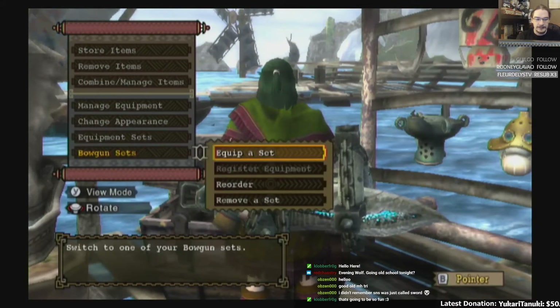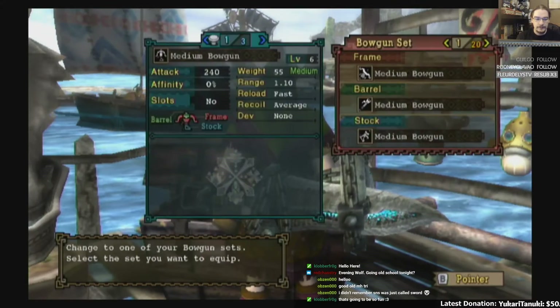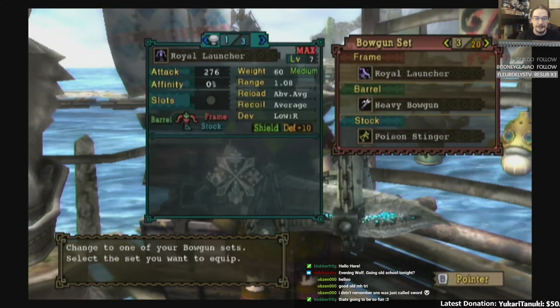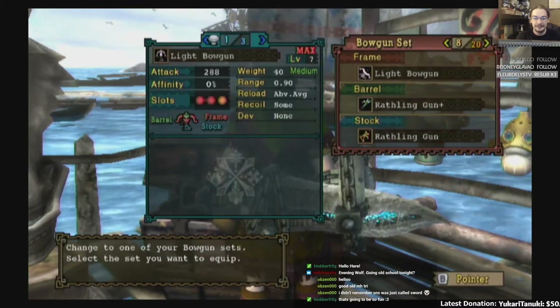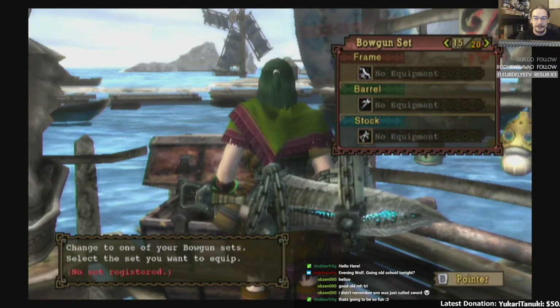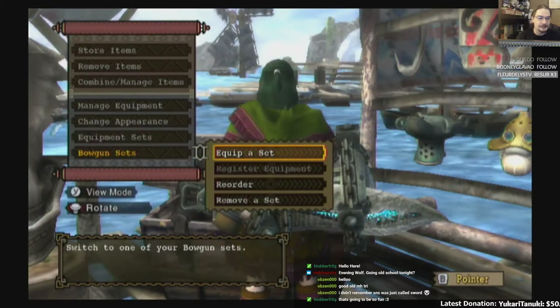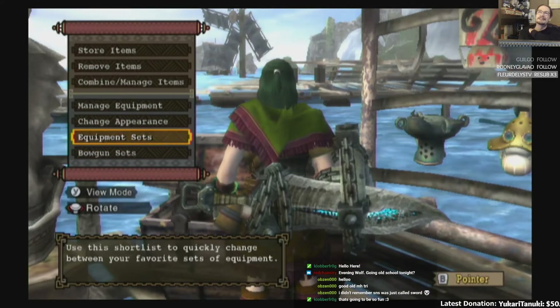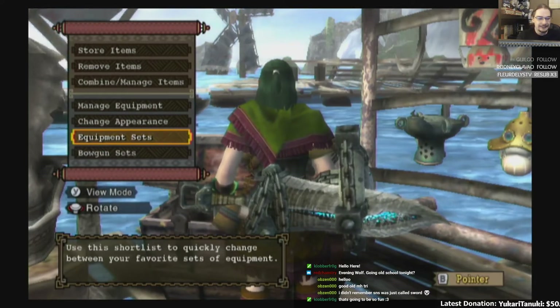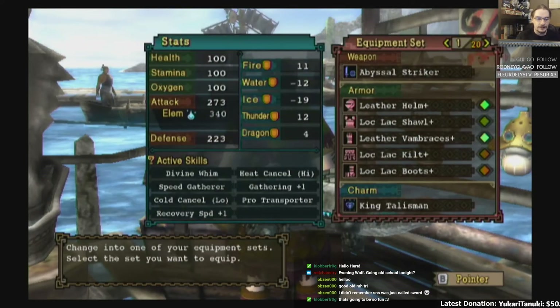So they had Bowgun sets — you would make your Bowgun out of a combination of things. I actually had a lot. I forgot I did bowgunning in this game. That was the way you bowgunned, and then you equipped it with an item set.